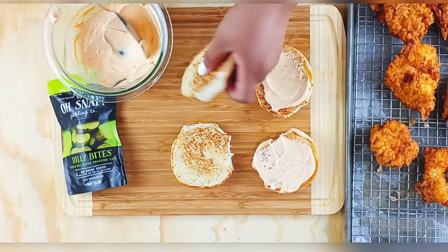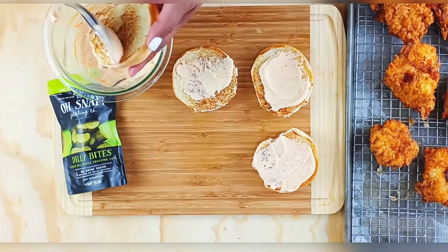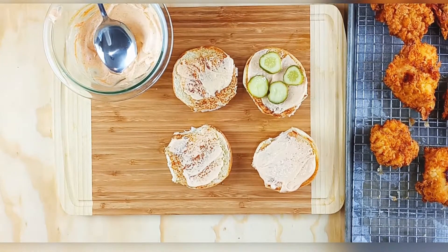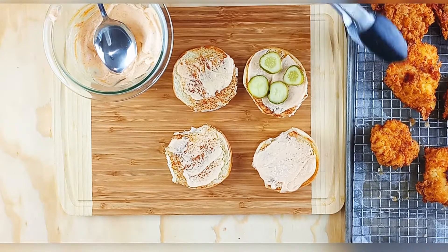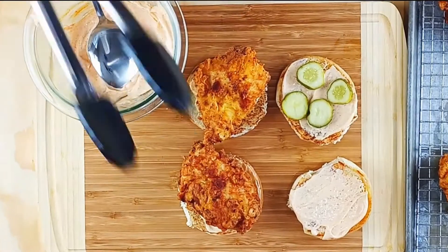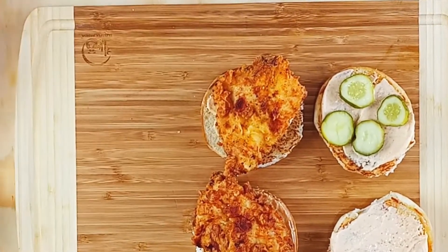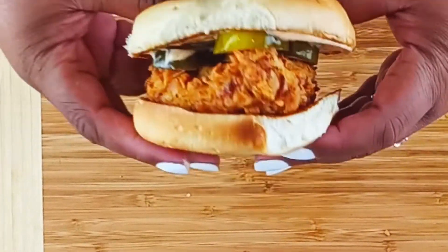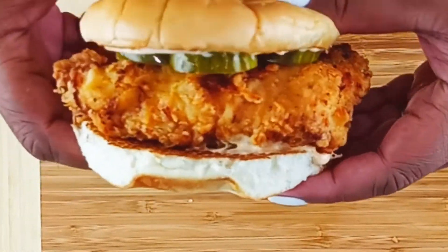You have your toasted brioche buns — just spread that mayo on, so good. These snap pickles are the closest I think you can get to Popeye's pickles, and they're so delicious. Layer your chicken, put that top on, and you have your at-home DIY Popeye's chicken sandwich!